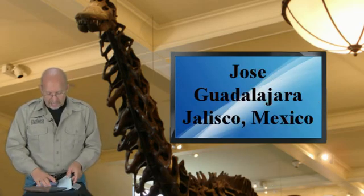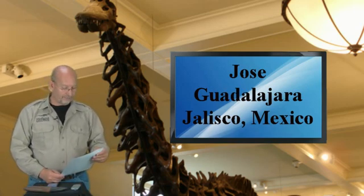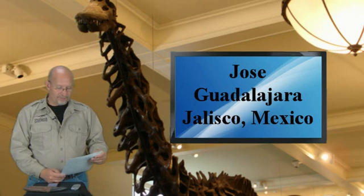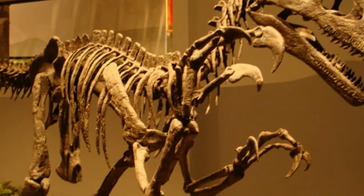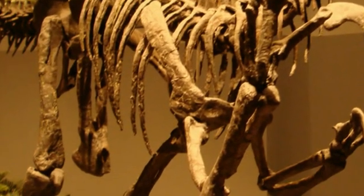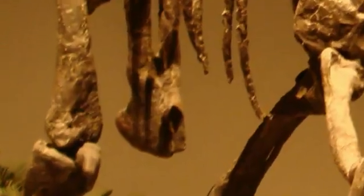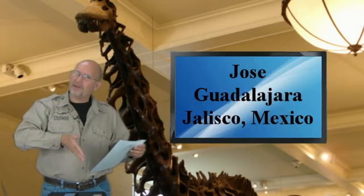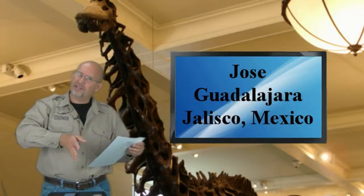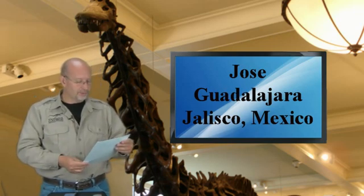Jose from Guadalajara, Jalisco, Mexico. Hey Jose, it's nice to hear from you. He writes: I've always wondered about my favorite dino, Achillobator's weird pelvis with that huge pubic boot — huge for a dromaeosaur. The pubic boot is the bone that sort of looks like an anvil that extends down between the legs, usually facing sort of forward. It's a cool-looking thing. What do you think it was for?